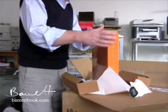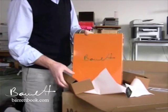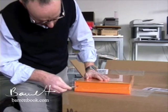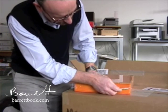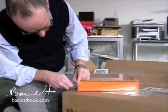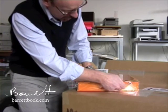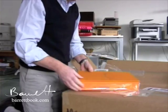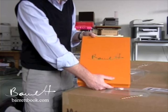So the Signature Edition, unwrapped, comes in cling film. Let's get that off carefully. And there it is! The Signature Edition comes in a hinged box with Sid's signature on the front.